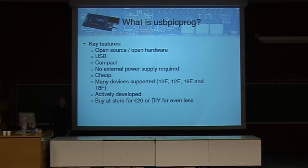It can even power some surrounding components. The interface is cheap. It supports many devices — for example, the 10F, 12F, 16F, 18F device series. I think over 100 devices are now supported, and a lot more are coming. I'm really putting too much time in this, so I can say it's actively developed — there are three developers now actively working on the project. You can buy this interface for 20 euros, but you can build one yourself with your own PCB for maybe less than 10 euros.